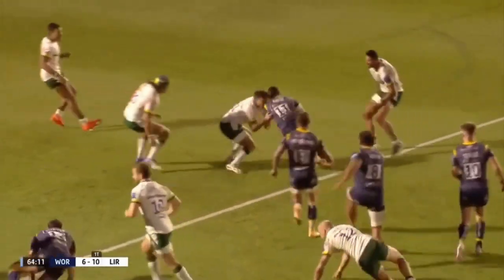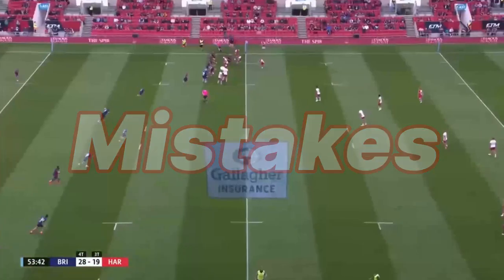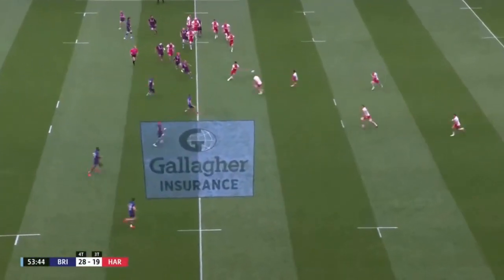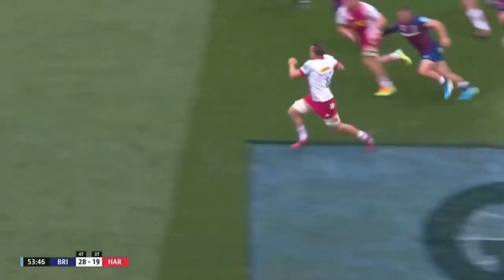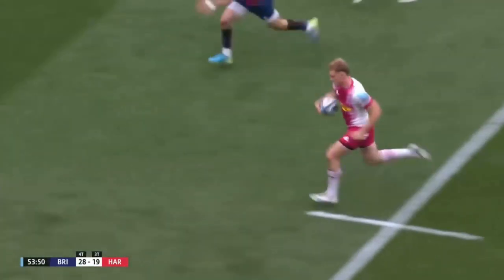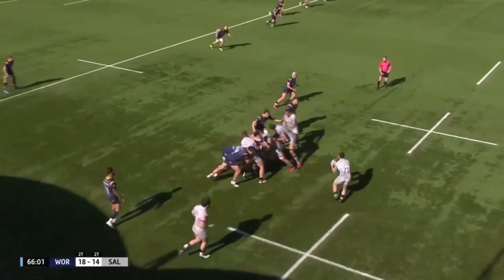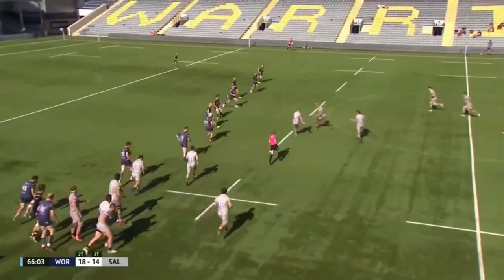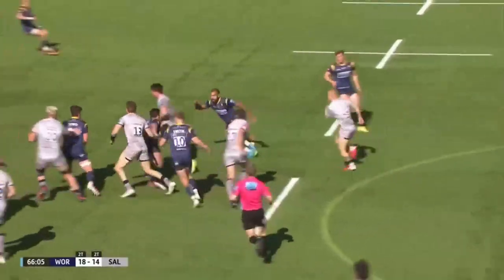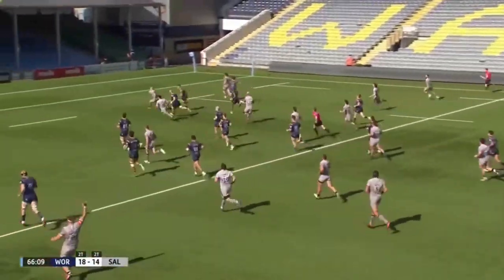This comes down to one main thing: single-phase moves rely on mistakes. In theory, the defence should always be able to stop a first-phase move. There is no numerical advantage or overlap, so the defence should always be able to stop a first-phase move if they just follow simple defensive principles. That's why all these moves employ decoy runs to trick the defence, force a mistake, and then exploit the gap. But what if you don't want to rely on defensive mistakes? What else can you rely on?